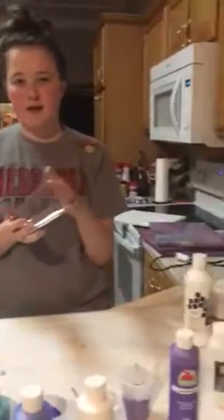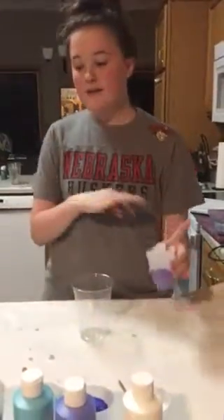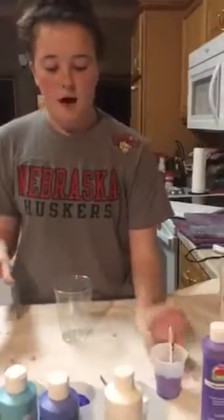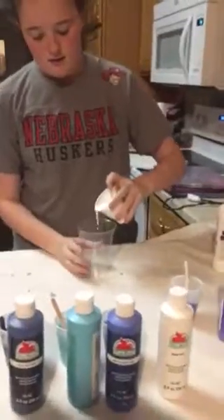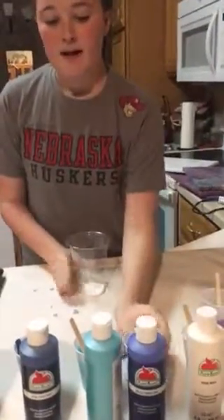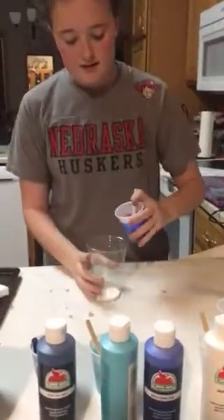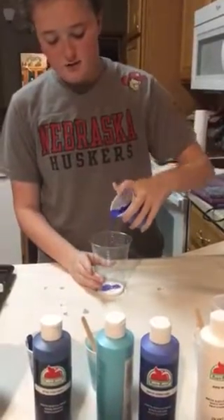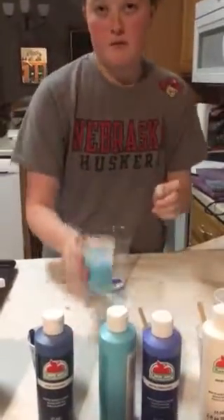I'm going to set this canvas aside. To put all the paints together you'll need a bigger cup since you're pouring different paints in and you don't want it to overflow. I'm going to start by just adding some white in there. You can add the paint in any order — there's no specific order you have to follow. Just add whatever color you're feeling.